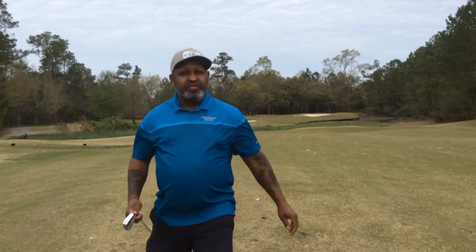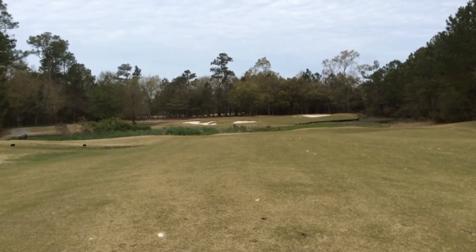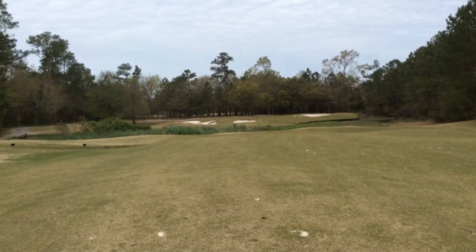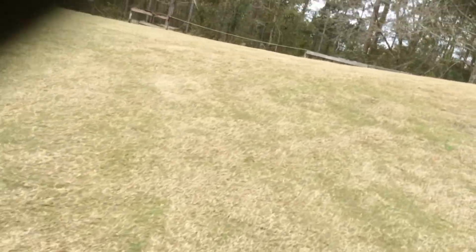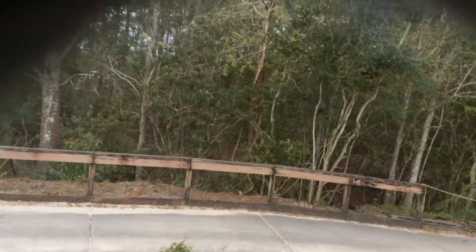Nice, easy, smooth swings — barely touched that ball. Nice shallow divot. The only thing I was cognizant of was how the arms are working in the golf swing — again, not a swing key, a swing awareness, which also gives you the benefit of an external focus.